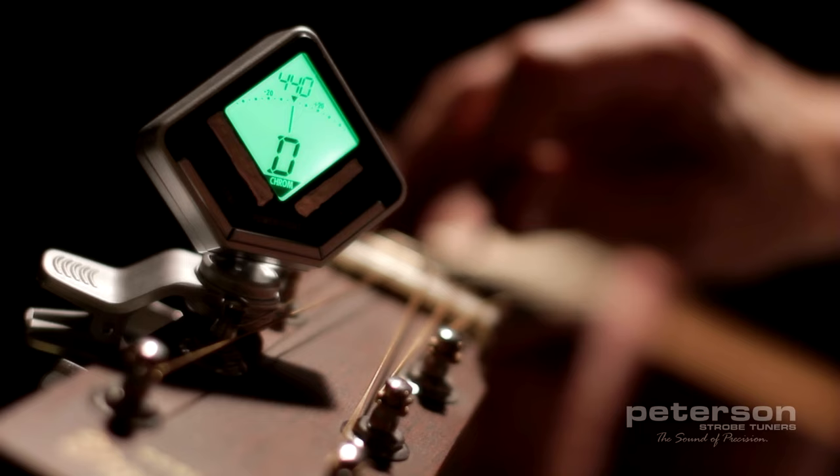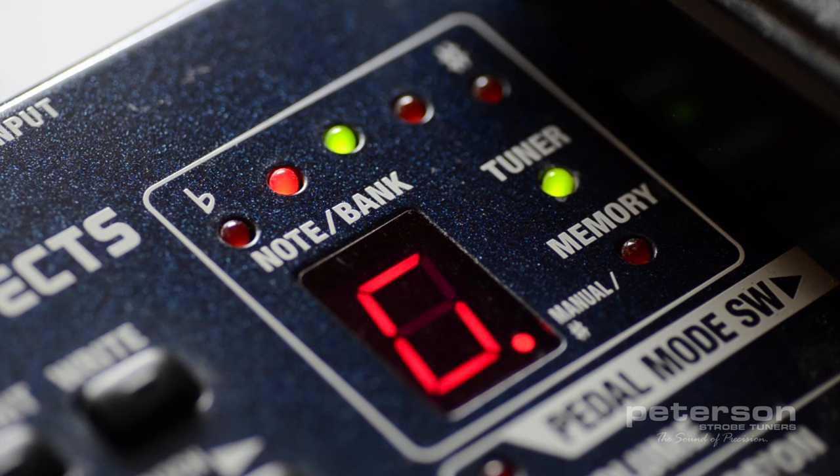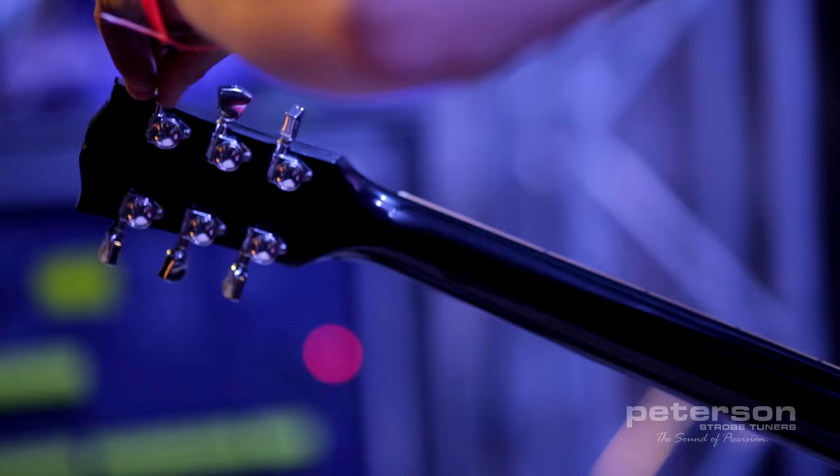The strobe tuning process is analog by nature, which gives you a real-time response to your adjustment. Needle and LED tuners have to listen to the input, determine the margin of error, and then display it back to you the best they can — which all takes time and leaves you adjusting your tuning based on information that could have taken place moments ago. This is why needle and LED tuners tend to jump around while the user continues to hunt.